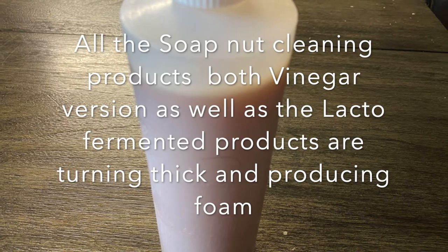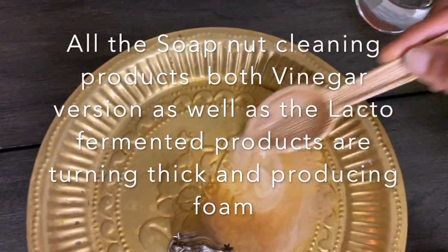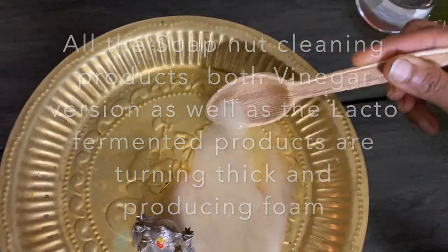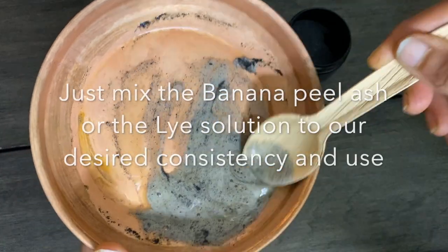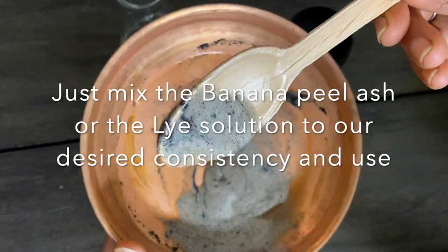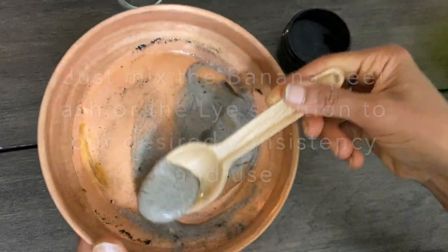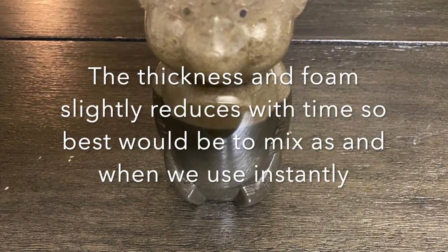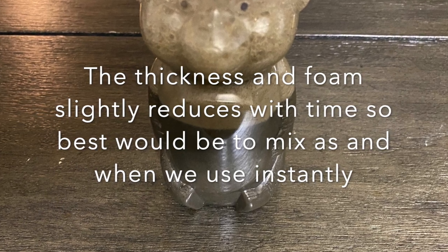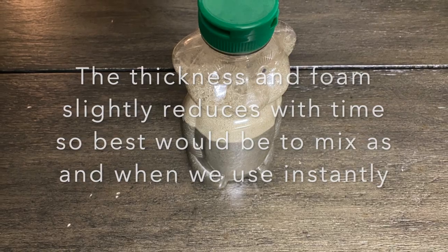Even the vinegar version as well as the lacto-fermented products. They are thickening our soap products and also generating foam. We just have to mix the banana peel ash or the lye solution into our products until we get the desired consistency. The thickness of the product slightly reduces with time, so it is better to mix the peel powder or the lye solution fresh as and when we use them.